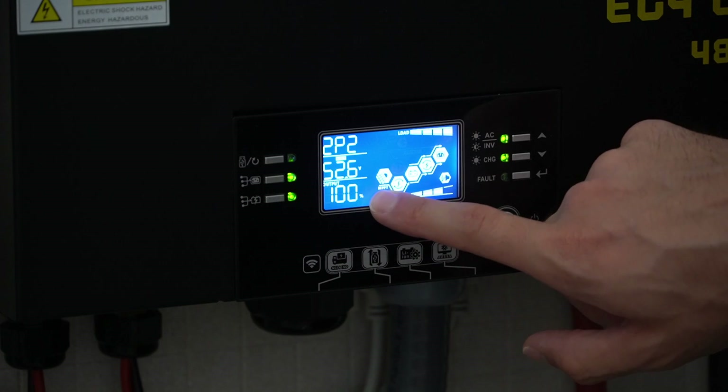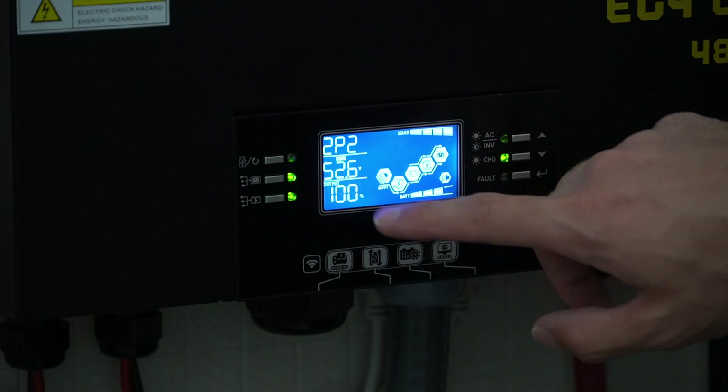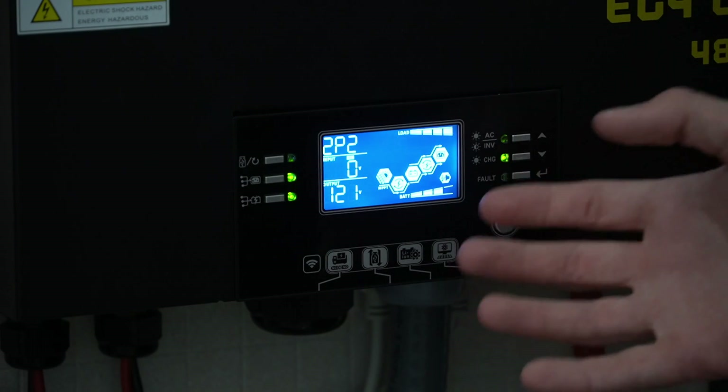Still after two hours, we're pulling 100 to 99 percent of the AC output capacity — it has elevated a little bit, but this is fantastic for this test.